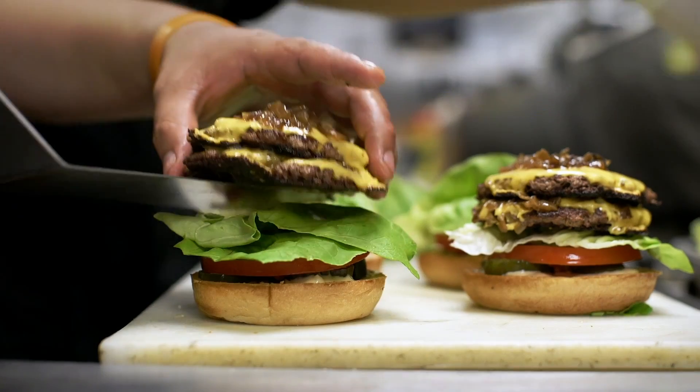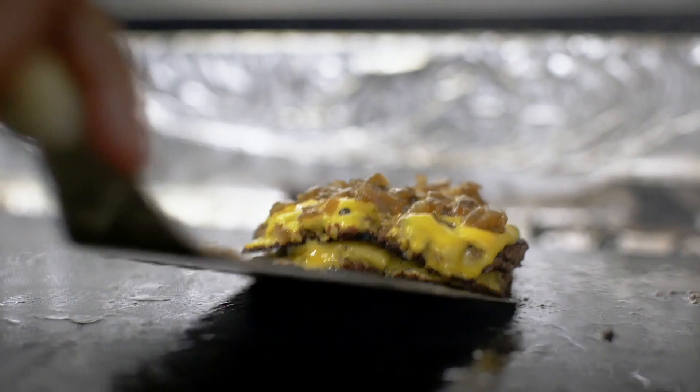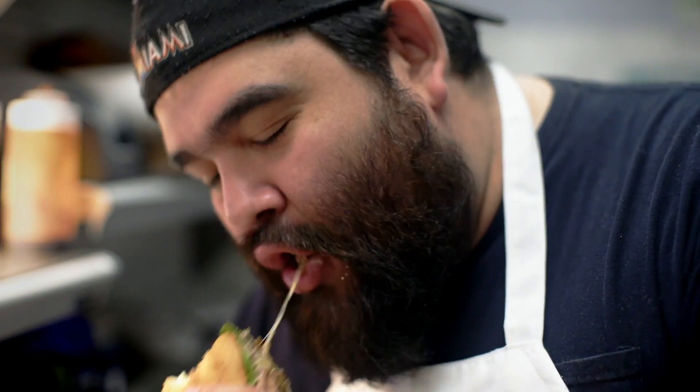The biggest challenge for us is that our mission is only served well if meat-eaters everywhere happily pick our product. The good news is that's what we've seen nationwide to date. But the biggest barrier is that most meat-eaters have been terribly disappointed by the plant-based meats of the past. This is truly different, so leveraging the credibility of celebrity chefs is an important way to overcome that barrier.